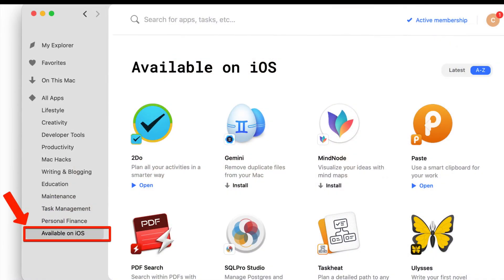First, you need to have an active membership for Setapp and have it downloaded on your Mac. You can see there is a new tab now that says 'Available on iOS', and that's where you can see the eight apps — at the time of recording this video — that you can use on both iOS and your Mac with a Setapp subscription.